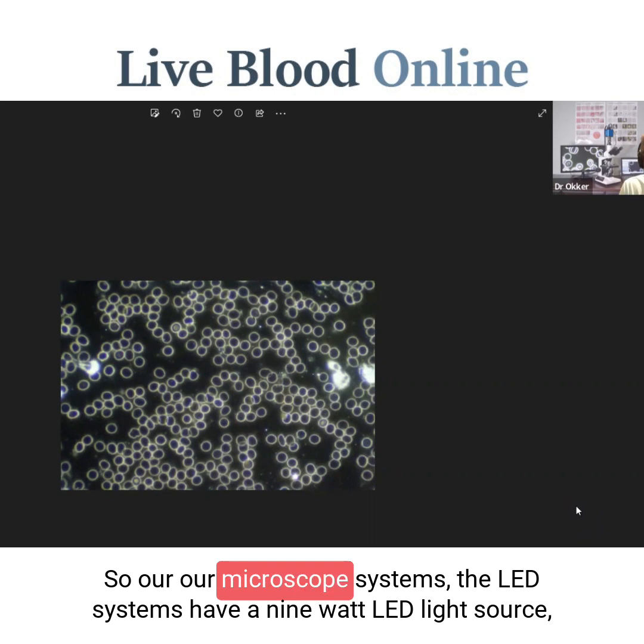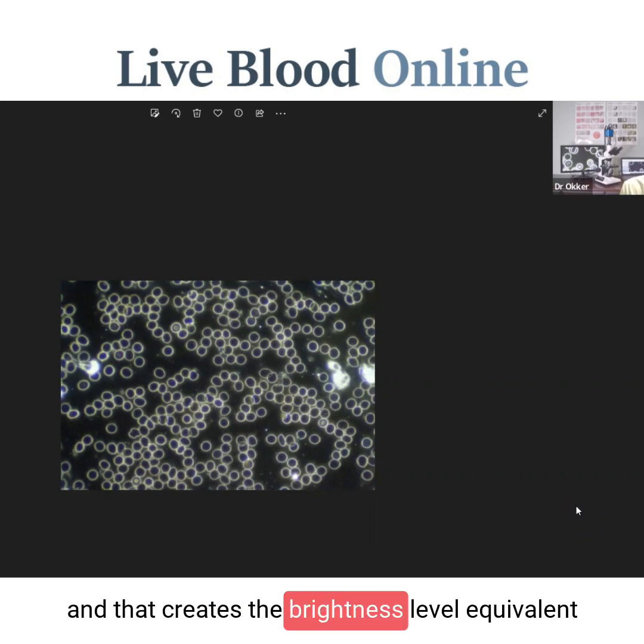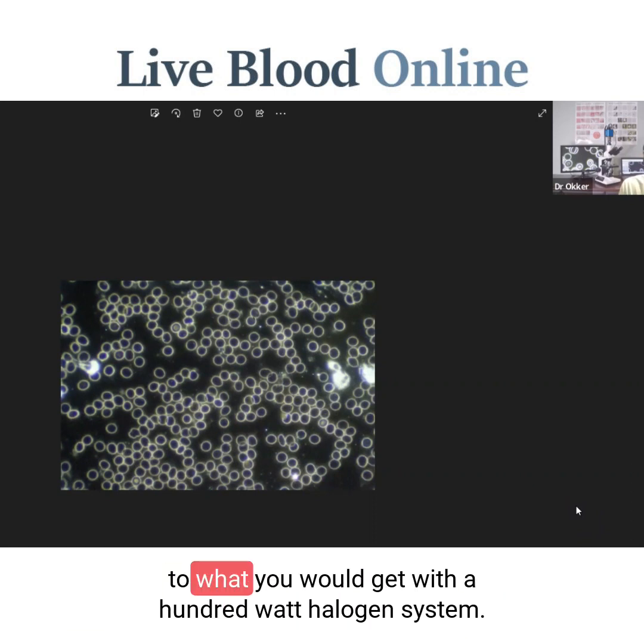Our microscope systems — the LED systems — have a 9 watt LED light source, and that creates a brightness level equivalent to what you would get with a 100 watt halogen system.